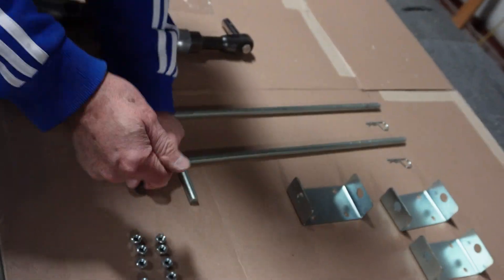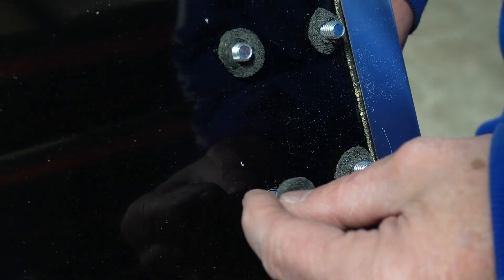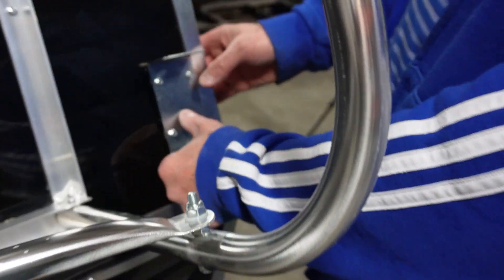There are these little foam pieces to help keep it waterproof. Put one on each of the eight bolts. Now we're going to bolt the bracket on.